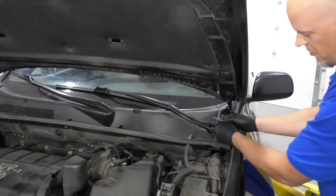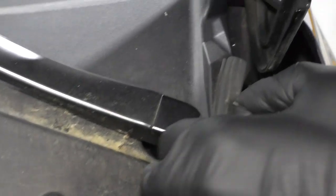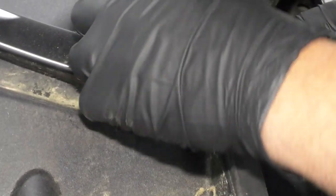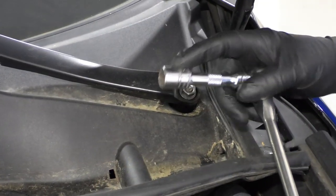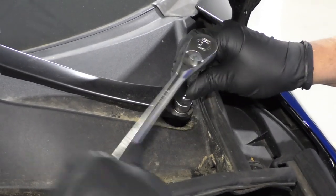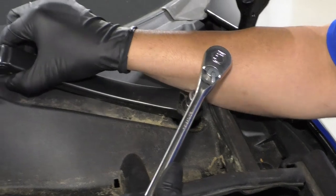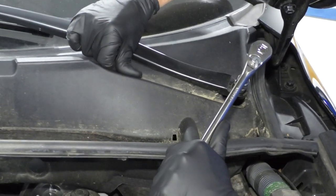We want to take this cover off the arm. I'm just going to use a straight blade screwdriver or a pocket screwdriver — just take that cover off right there, or I could use a pick as well. Now I'm going to take a 14 millimeter socket, extension, and a ratchet to take this nut off. You can hold the arm so you don't put too much tension on the actual wiper transmission.